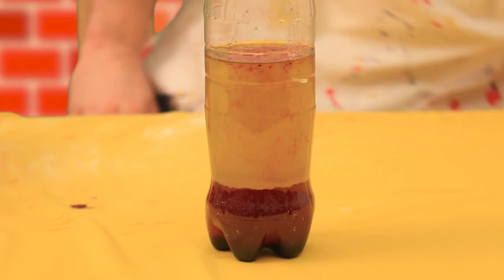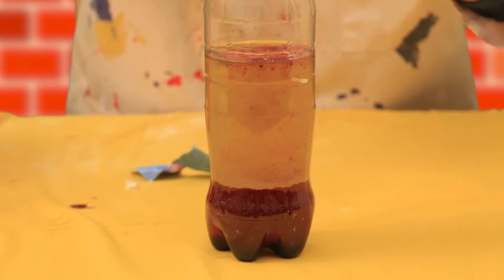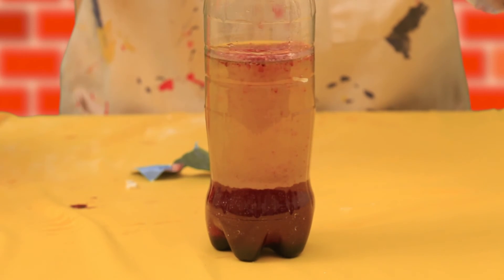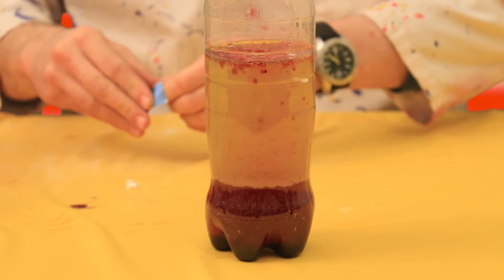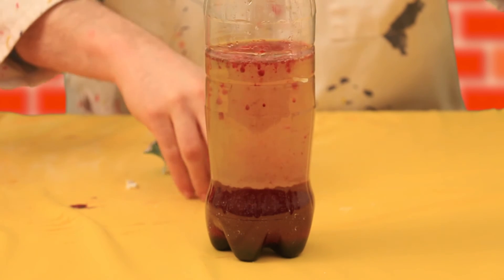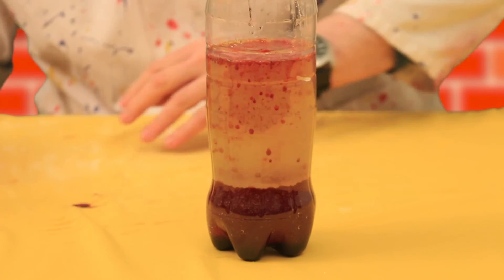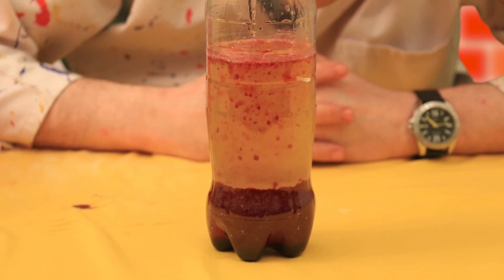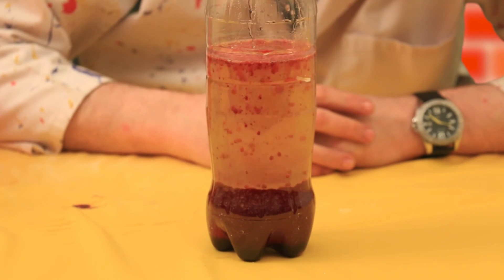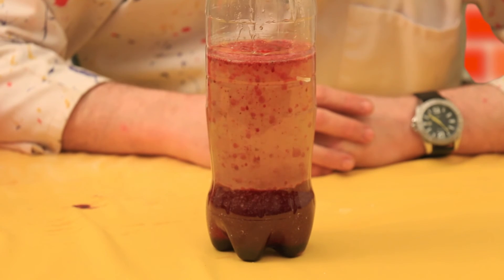Let's see if we've got some more Alka-Seltzer — I'm going to drop another one in. The more you use, the better the effect. Let's put another one in. It's really starting to go now. That's really nice — oh yeah, we're getting a nice reaction now. Have a look at those bubbles just going up, and when they hit the top, they'll come back down again. And that's how you create your own lava lamp at home.